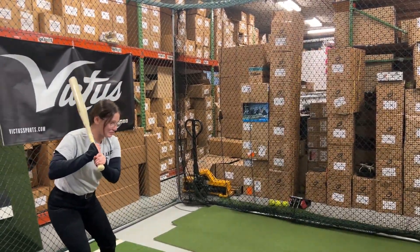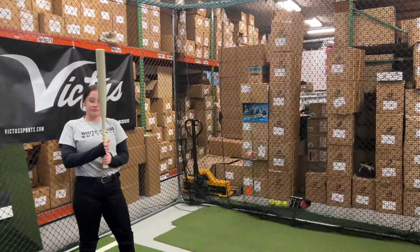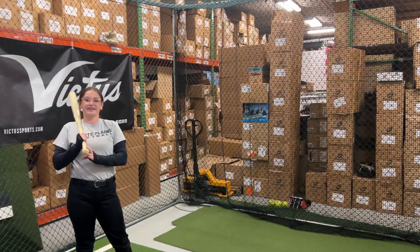A well-balanced bat as well. How'd you like that brand new Warstick Bone Saber fast pitch bat? It felt really nice — I really like the knob.